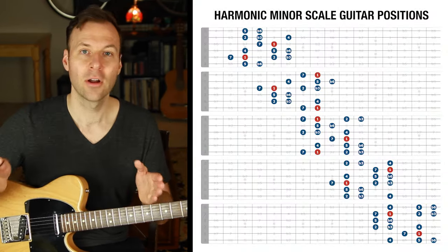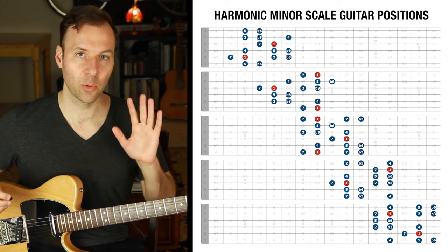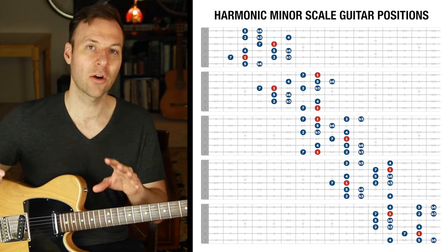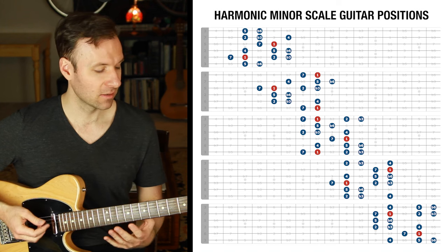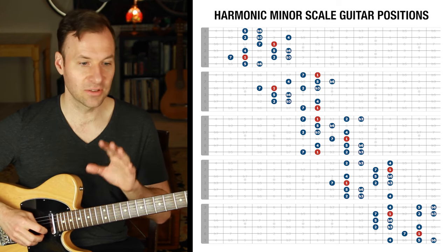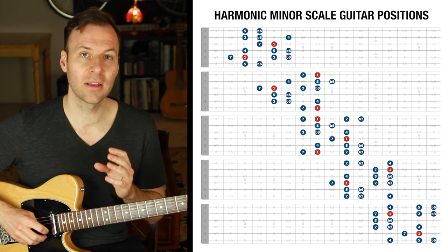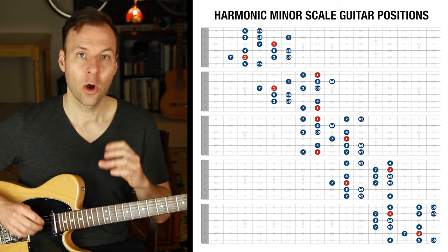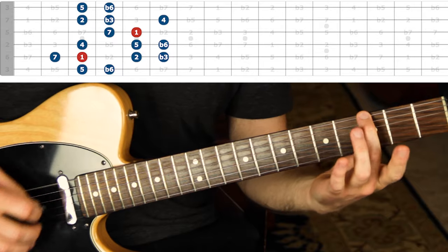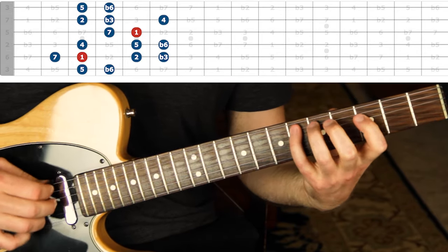Now that you understand the theory structure, let's check out all five scale forms. This system often comes from what people call the CAGED system. We have five scale forms, which allows us to play in any position all over the neck. The ones on screen are written with the root as C, but if you move that somewhere else you can play it off any root and therefore any harmonic minor scale.